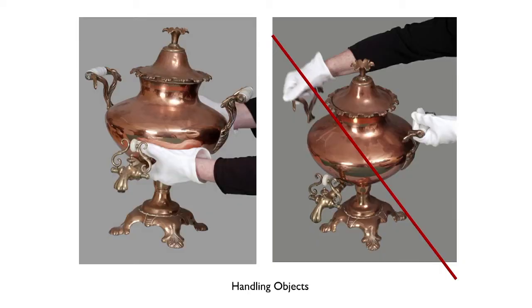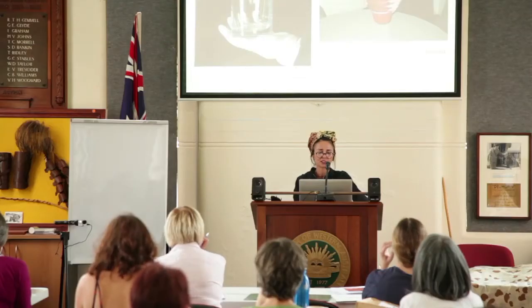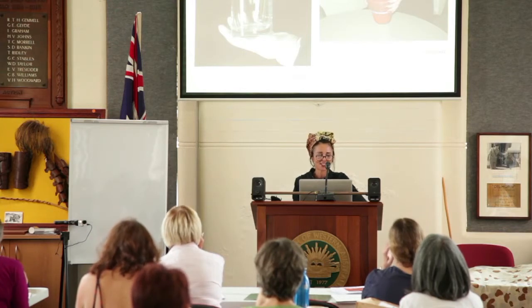Quickly assessing an object — even if someone appears to be supporting it correctly, you can always improve. Consider your glove choice, whether the lid is detachable, and other details. You should never pick an object up by its handle — always support it from the sides and the back.